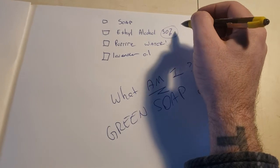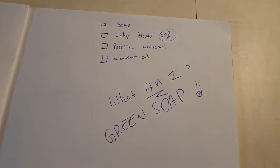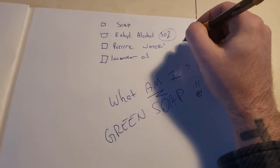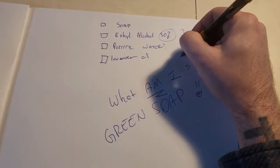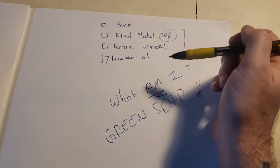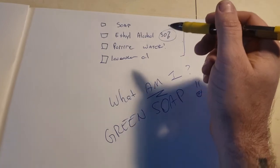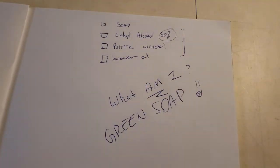The ethyl alcohol also helps cut the vegetable oils that are part of this — which is kind of funny because they say it's pure vegetable oil, but I don't see that on the active ingredient list. There's pure water, which is what they mix it with — distilled or otherwise. And then we have lavender oil, which is always fun.